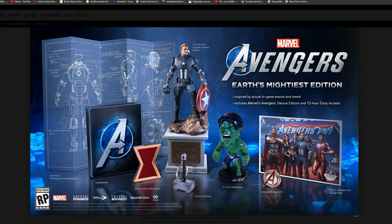We have a 12-inch full color Captain America statue that looks really hot — the shield is looking really nice and bright red. We also have a 6-inch Hulk bobblehead, an honorary Avenger pin, and a 5x7 Avengers day group photo. This is pretty hot, and of course this is inspired by actual in-game events and items.